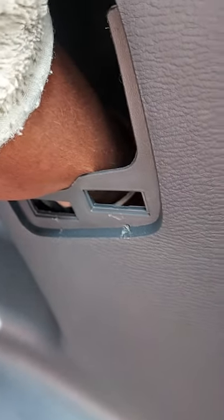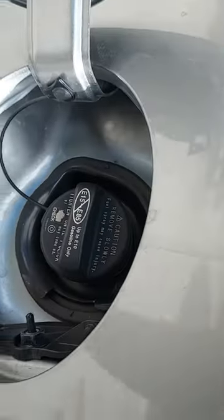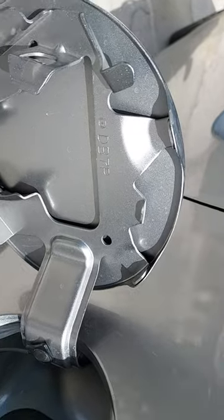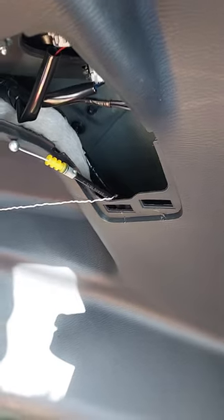the fuel door latch. One of them is vaguely hook-shaped, which you can feel if you dig your hand in there — past your wrist, in and a little bit down. There's a kind of hook-shaped piece; if you pull that it's got some tension on it, and that is actually the little pin that lets your door pop open.